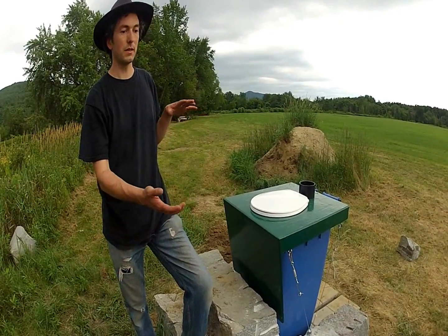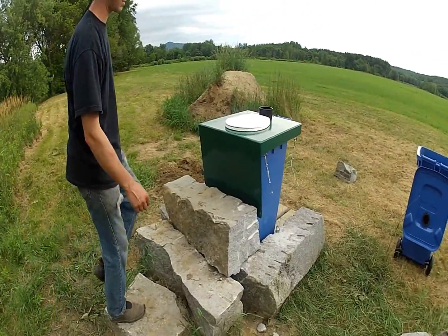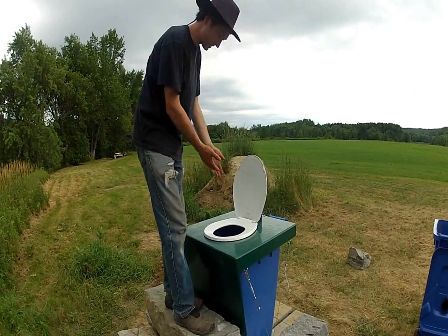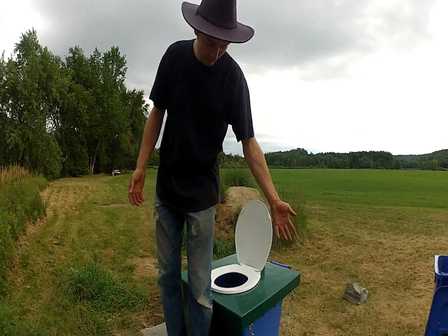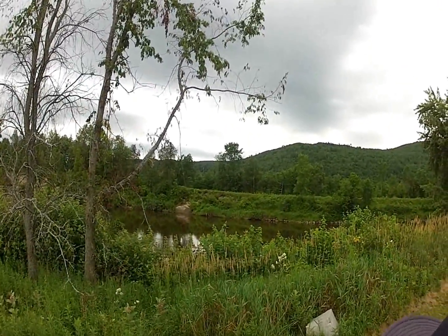At the campsite, you encounter these gorgeous stone steps these guys just built today. You walk up them — there will be a privacy screen around here in the future. This is the seat; you sit on it like you would a normal toilet and it's at a comfortable height. The tank is big, but with these blocks you just sit normally and use it normally. The only thing different is the view — gorgeous Connecticut River.